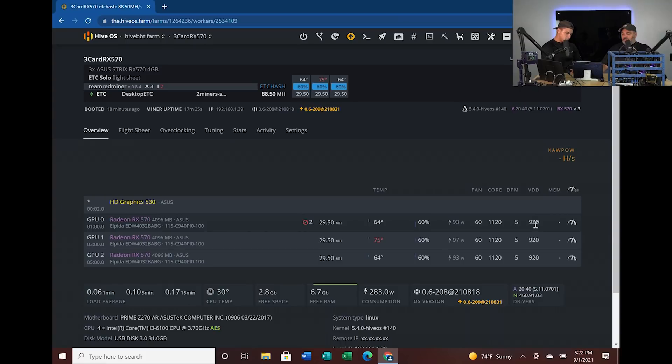The DPM — power management — is set to five right now. You can sometimes bring that down to three. We haven't done too much configuration testing with this. The VDD — voltage — is set to 920 on these cards. The ASUS RX 570s in here are pretty power hungry. These aren't usually stable under 900 millivolts, whereas some RX cards can get down into the 820–850 range. These ones are not that stable at those lower voltages.